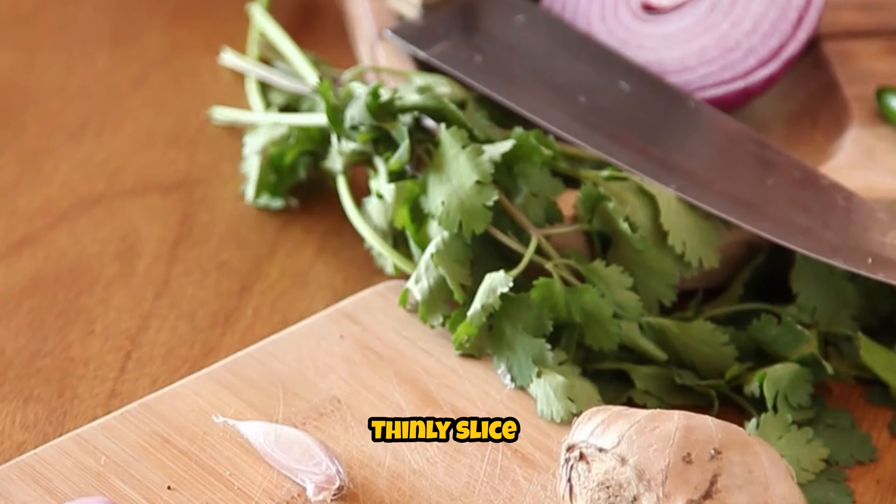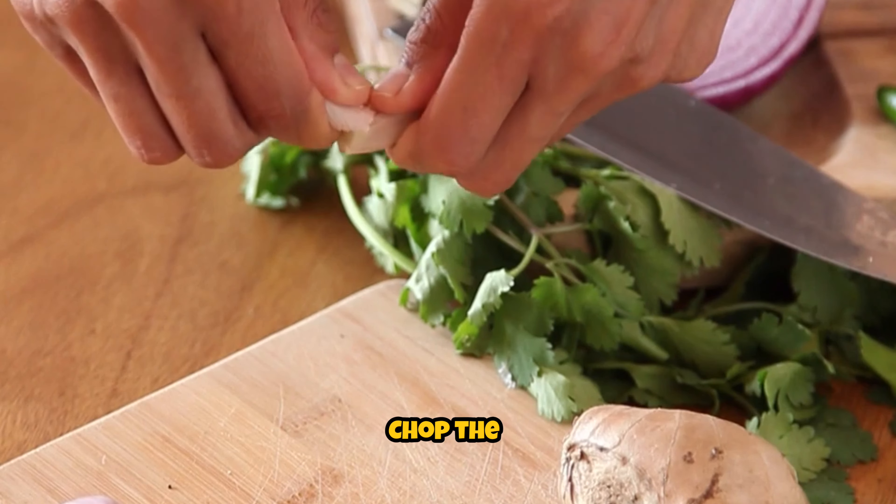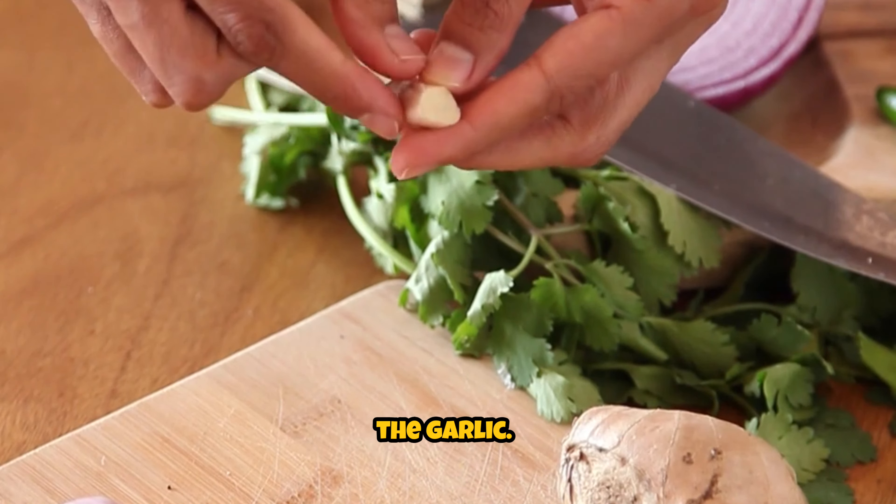Prepare the vegetables. Thinly slice the onion, red bell pepper, and green bell pepper. Chop the green onions and mince the garlic.